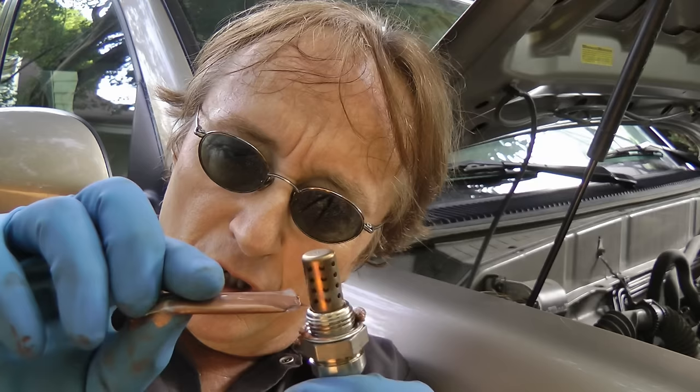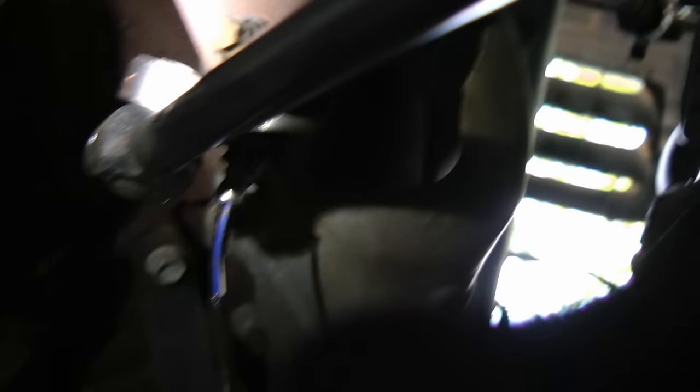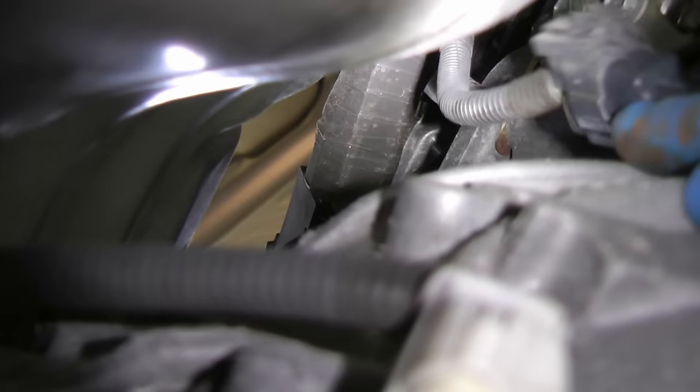And before you screw it on, get the little copper package that comes with it and put it on the threads. You need this so it seals correctly. Then just screw it in by hand back into the exhaust, and finish the job by putting the socket on it and making it nice and snug. And of course finish by snapping the electrical connection back together.